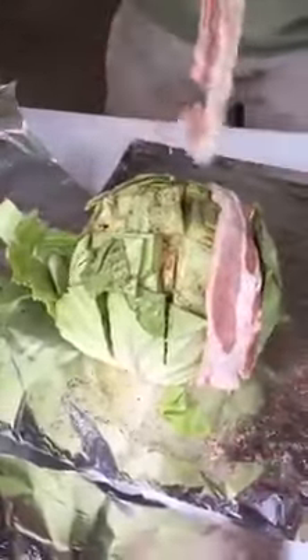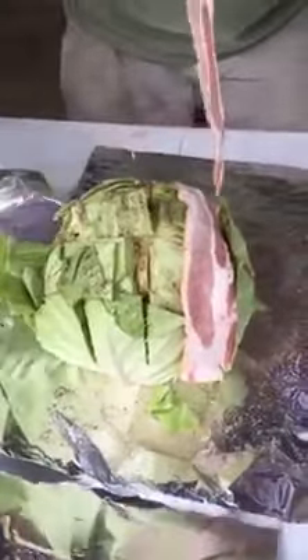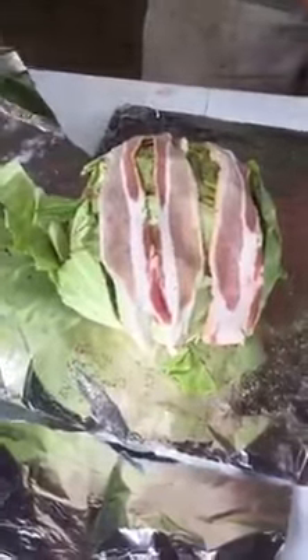You've got six strips of bacon — just lay them across. These cabbages are pretty. When this is done it just falls apart, literally falls apart. One cabbage will feed probably six people, roundabout. So you're doing six slices of bacon per head.